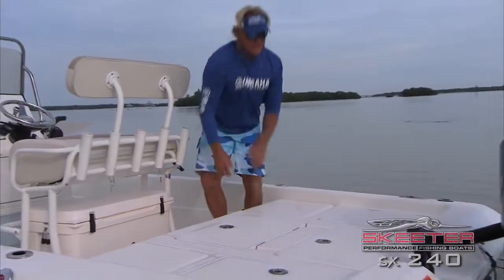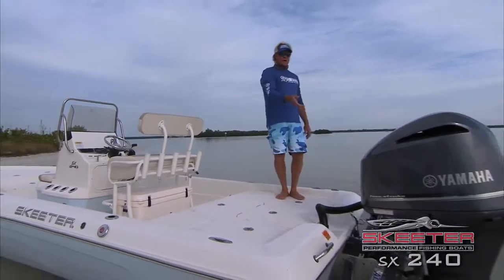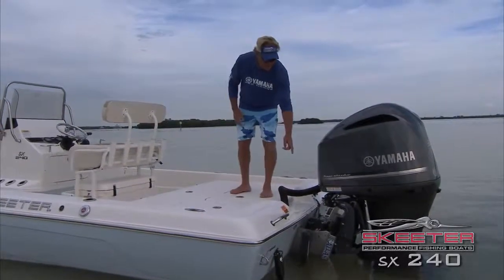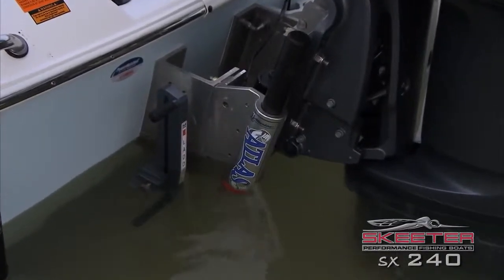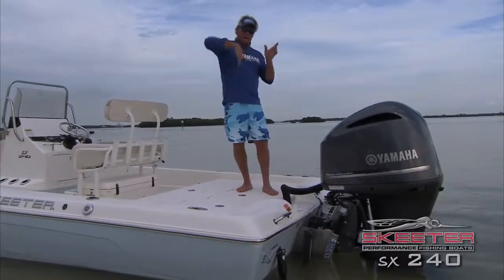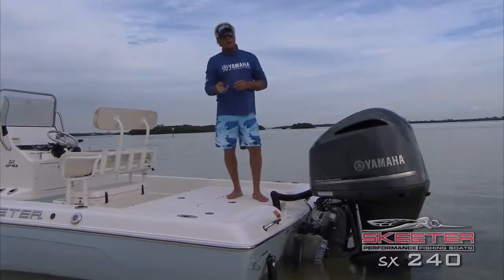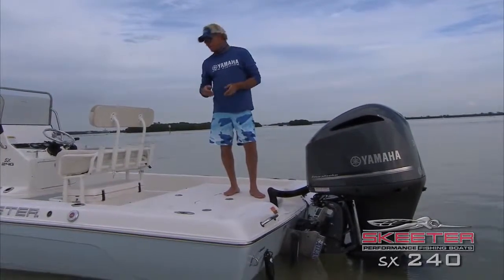Once again, this is my 2015 SX240 Skeeter. It's powered by the best motor on the market — a 300 Yamaha four-stroke. You can hardly hear the thing running. Down here is my Atlas jack plate. This allows my motor to go vertically up and down — not just tilting with the tilt and trim on the Yamaha — but it allows me to get on and off flat, shallow water without tearing up the environment. Just a great feature. I highly recommend putting it on any boat.